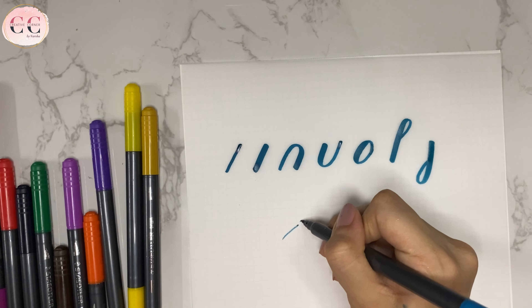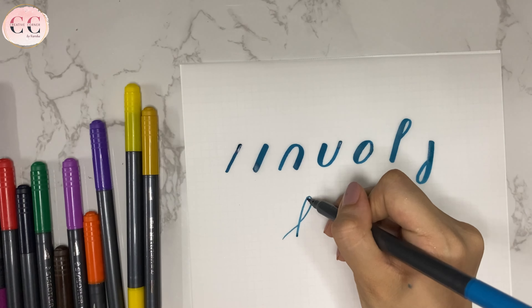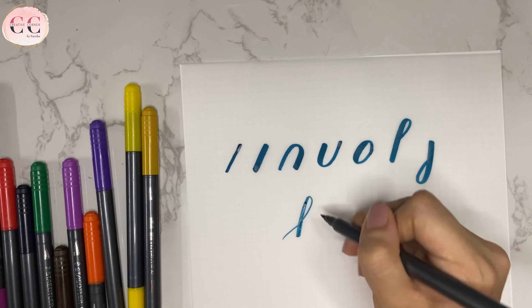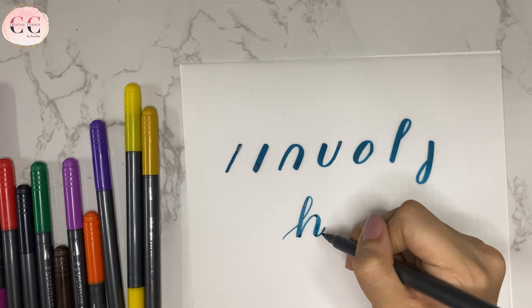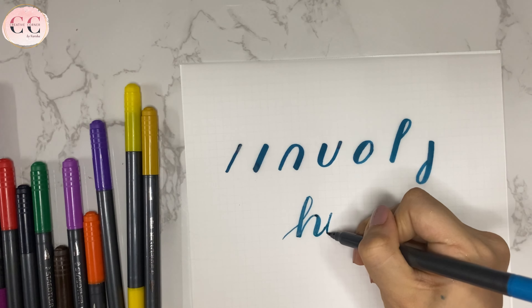Now I am using the fine tip and here I am going to write the word HIGH using calligraphy. This fine side can be really good for mandala and other fine details. It has a 0.5 mm tip.